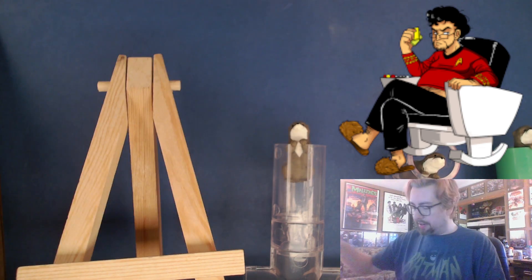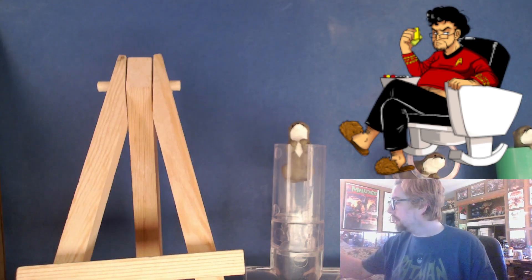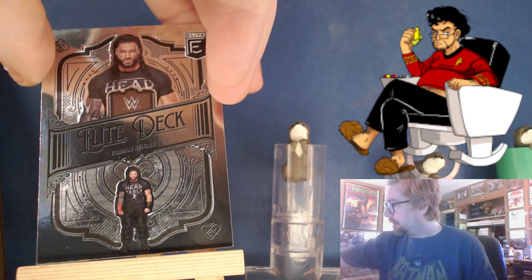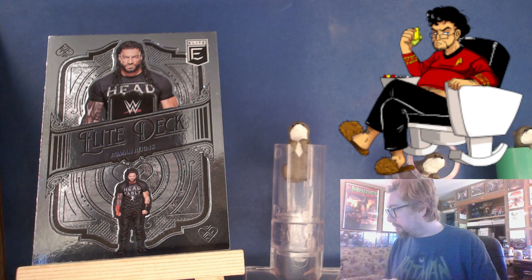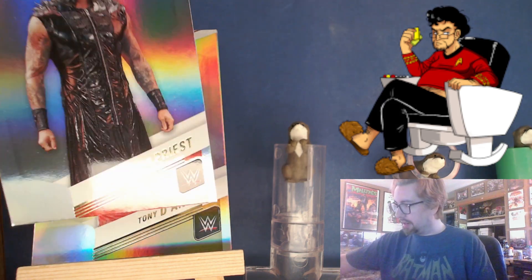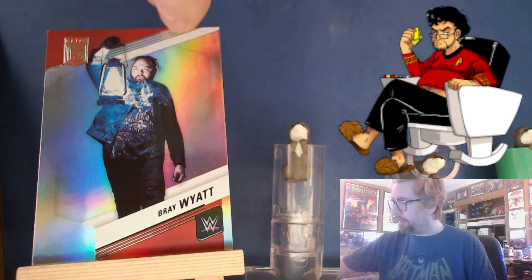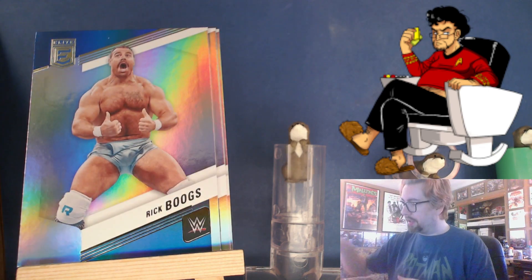Here's another Elite Deck — Roman Reigns. He doesn't have a number on it, so it's not like the card deck from the AEW Universe set we opened the other day. Tony D'Angelo, Damien Priest — this is probably the last one of those we're gonna get — Bray Wyatt, Bianca, Valer, Ricky Boogs, and an Edge.